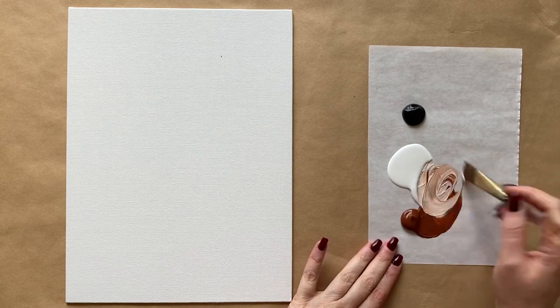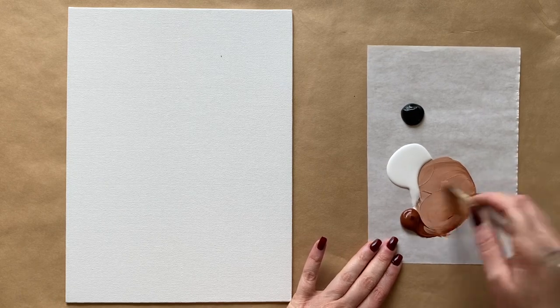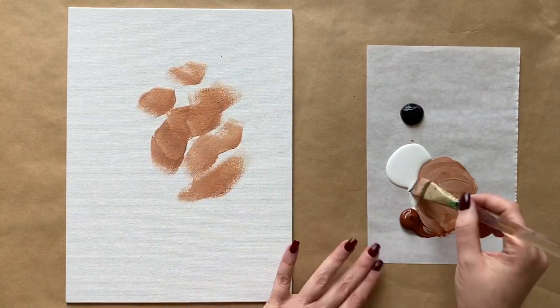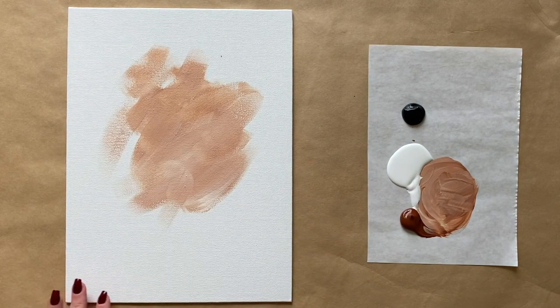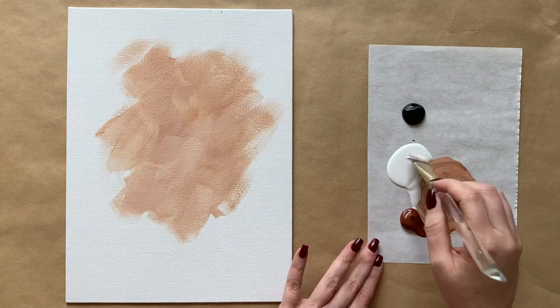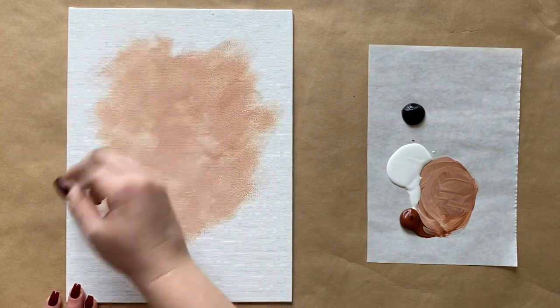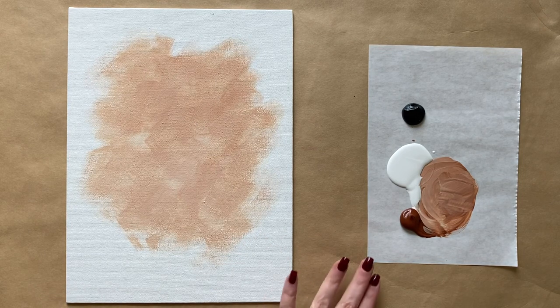We're going to start really simple today with our largest brush for our background step, and we're going to mix up a light beige to get started. All we have to do is mix our warm brown with white to create a light warm brown. We're going to start right in the center, grabbing a little bit more white to make it lighter, blending right on the canvas — which you can do with acrylics — with a little bit of water to help the paint go nice and smooth.